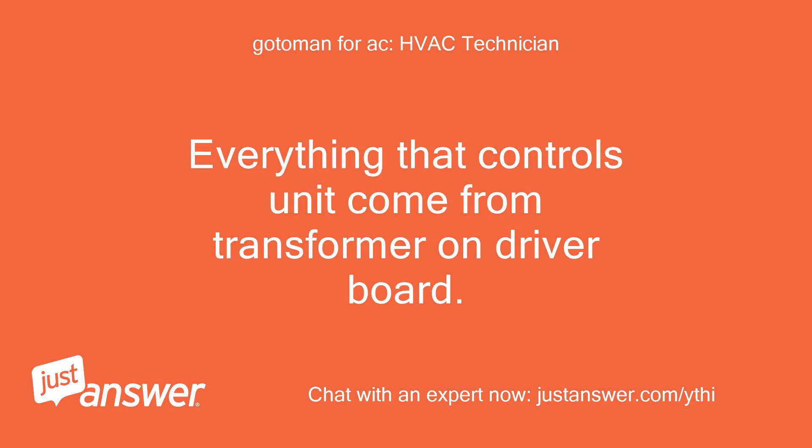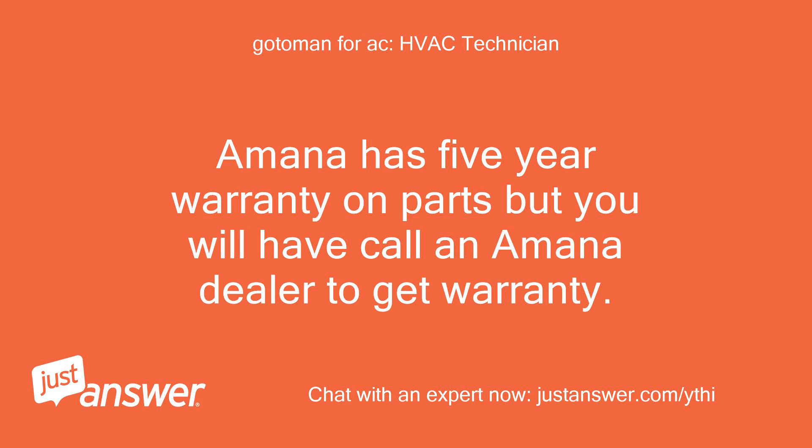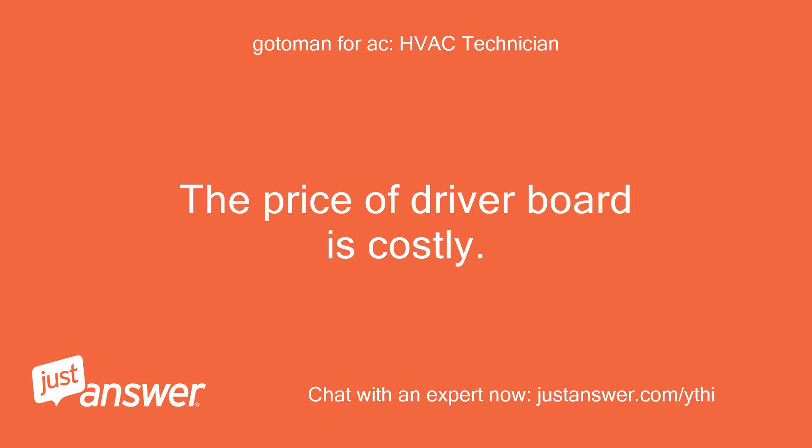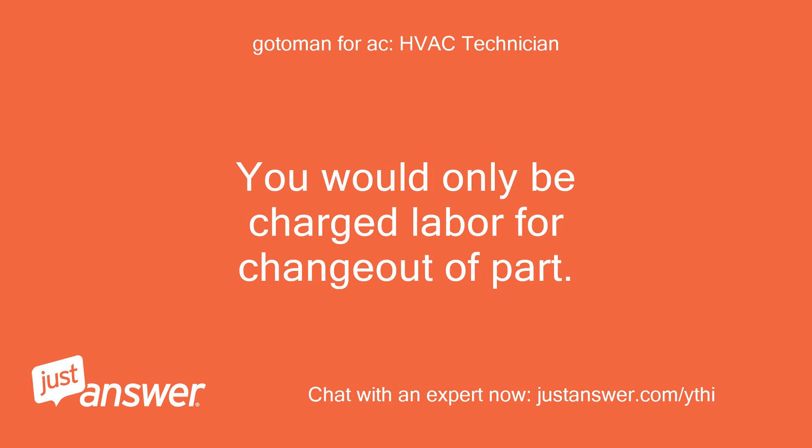Everything that controls the unit comes from the transformer on the driver board. How do I get another one? Amana has a 5-year warranty on parts, but you will have to call an Amana dealer to get the warranty. The price of the driver board is costly — it might come out cheaper to just call a service tech to change out the part. You would only be charged labor for the change out of the part.